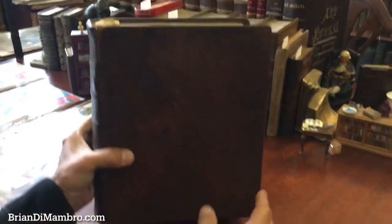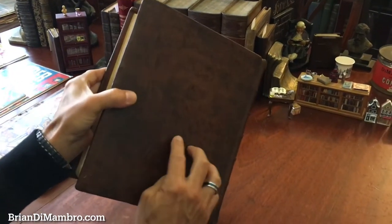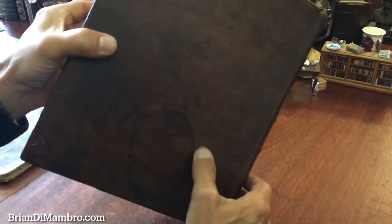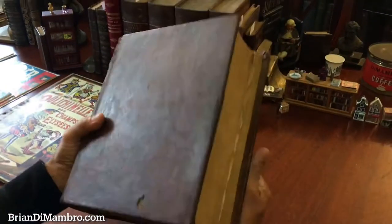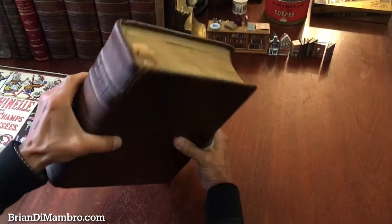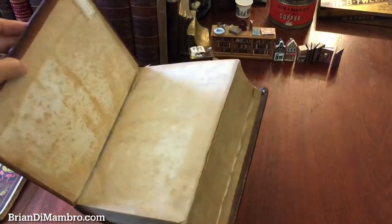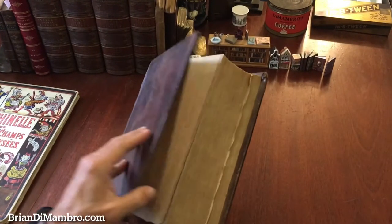It's in its original period full leather binding. This little discoloration or patch is original to the binding, and you do see this on 19th century bindings where evidently the leather was repaired at some point prior to the binding process. There are a couple of small holes, and there is a short little split up here, but the covers are still firmly and well attached and the binding is sturdy.